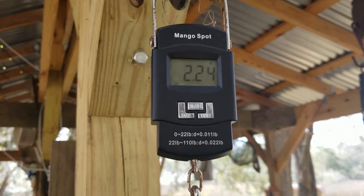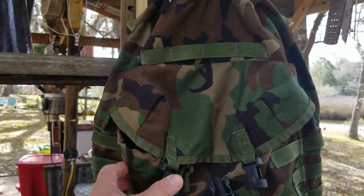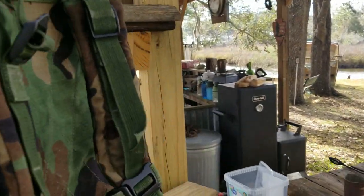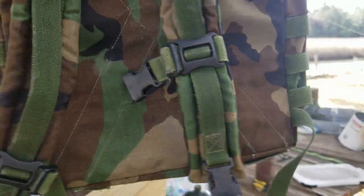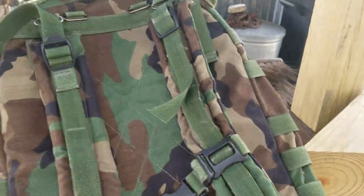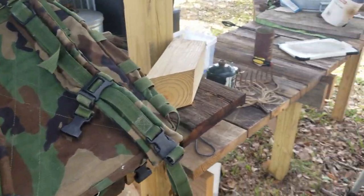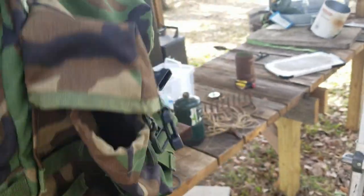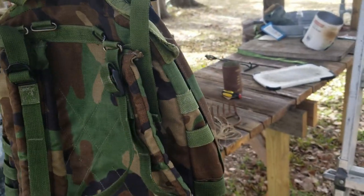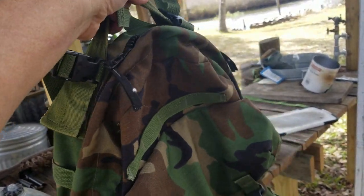The Patrol Pack with nothing in it weighs 2.24 pounds. That's pretty light for a military-grade pack — I don't think you can do any better. I feel very blessed to have found this thing. I'm probably going to upgrade the straps, but this is a pack I'm going to start using. I'm very excited about it, and I'm happy to have found it. Thanks for watching.